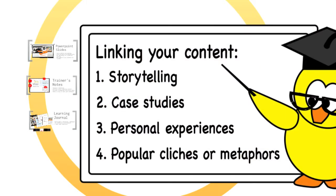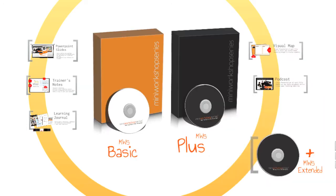Here are some ways to link your content to your outcome and industry. You may choose to use either: 1. Storytelling, 2. Case studies, 3. Personal experiences, or 4. Popular clichés or metaphors. Let's demonstrate how you can do this.